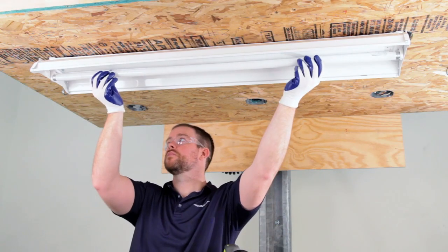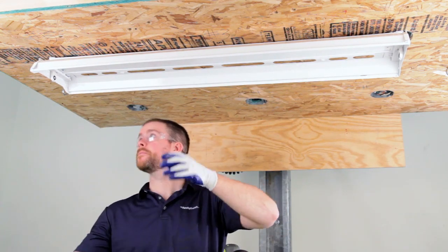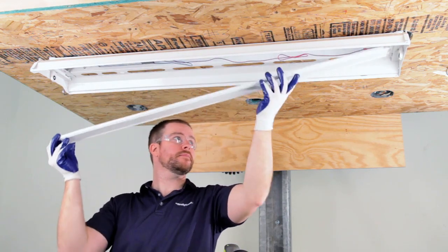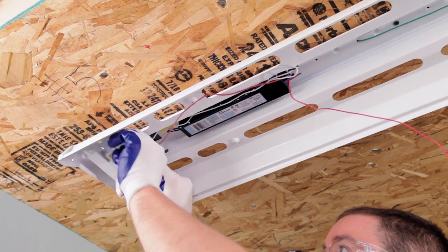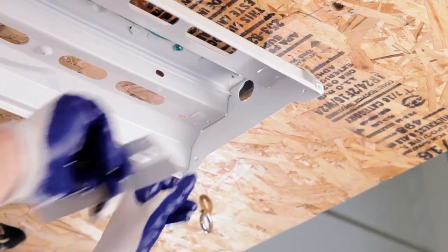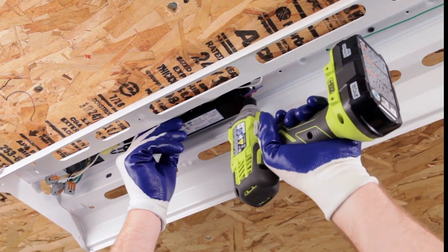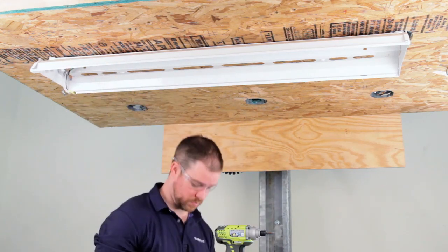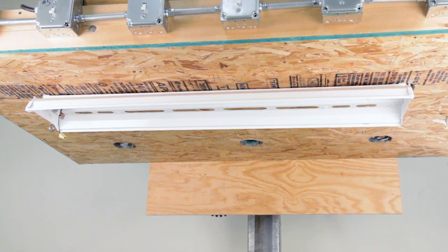With the power turned off and the needed tools nearby, start by removing the lamp from the existing fixture. Once the lamp is safely set aside, remove the channel cover. Next, remove the lamp holder brackets, the ballast, and disconnect the power supply wires. When finished, only the fixture channel should remain.